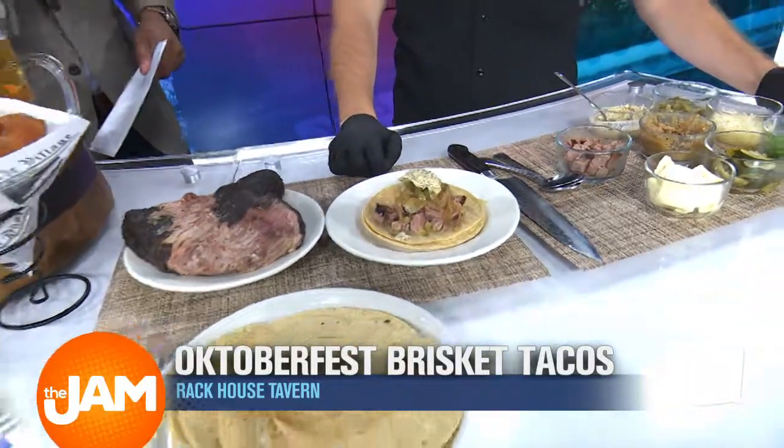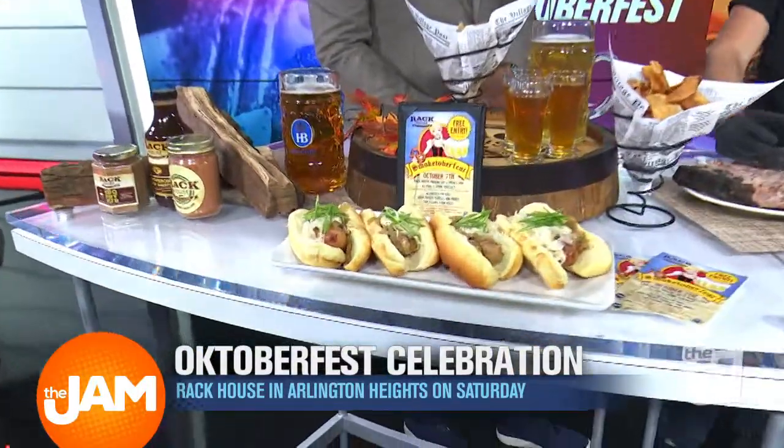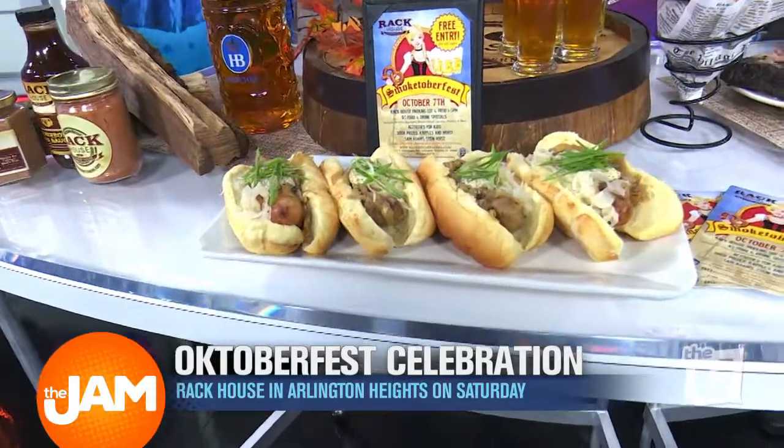So Oktoberfest brisket taco because you have an Oktoberfest of your own going on this Saturday, correct? This Saturday, October 7th, we have a huge festival coming up. It's called Smoktoberfest. It's at Rack House in Arlington Heights from 1 to 5 p.m. We've got our brisket, our wonderful German sausages, big beers, and four breweries on tap putting out samples — it's going to be fantastic.